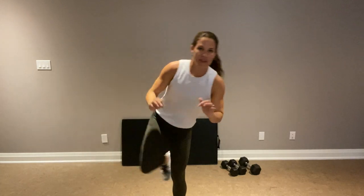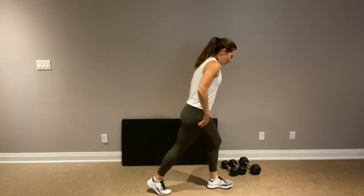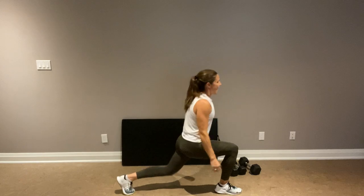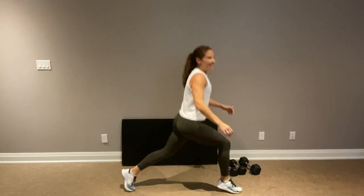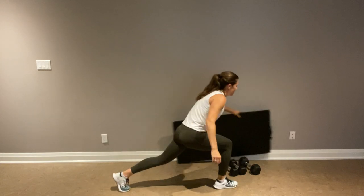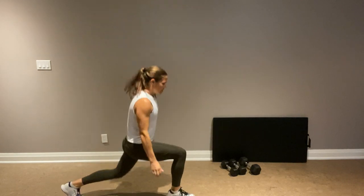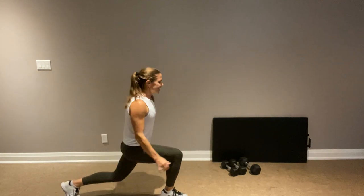We have reverse lunge pulses working the right. Get nice and deep and then add the hop. You got this — come on. If it's not burning, get lower. Twenty more seconds here.